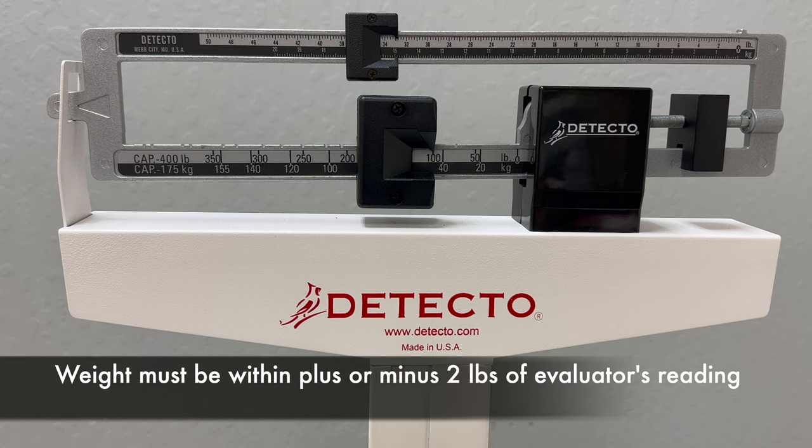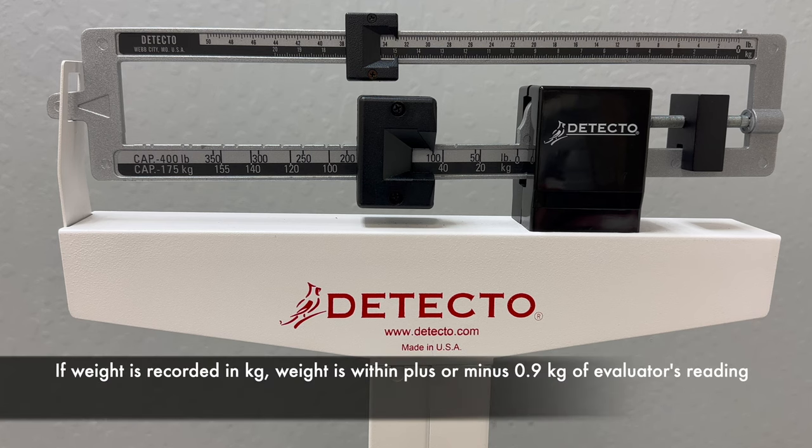Please step off the scale before recording. Wash hands. Record weight based on indicator on scale. Weight is within plus or minus two pounds of evaluator's reading. If weight is recorded in kilograms, weight is within plus or minus 0.9 kilograms of evaluator's reading.